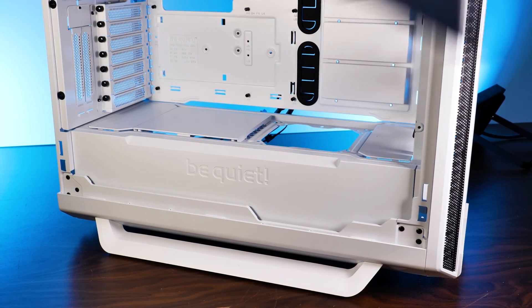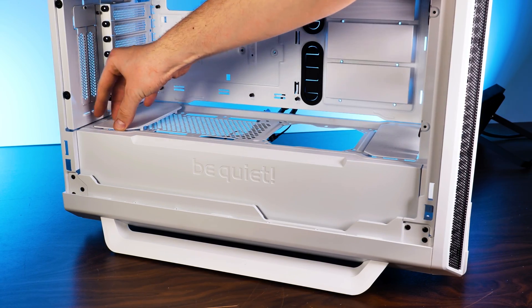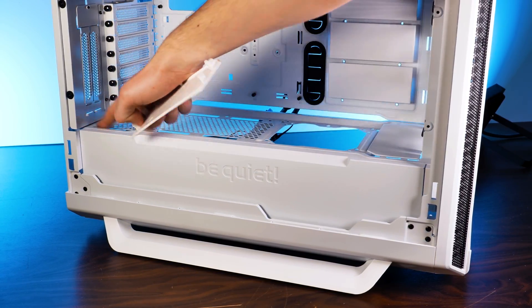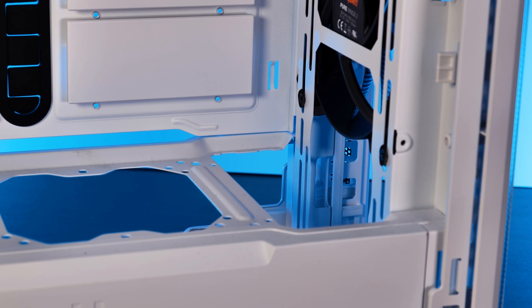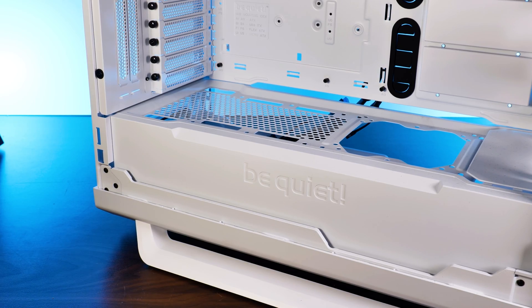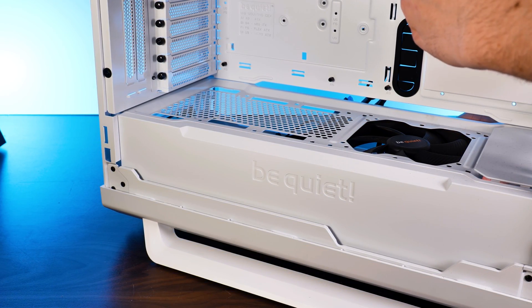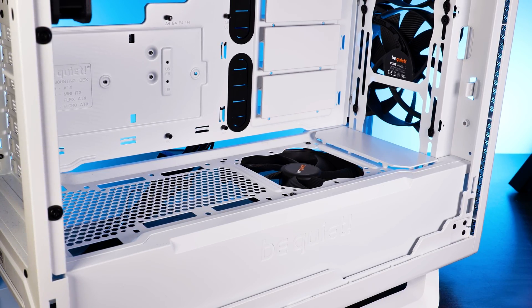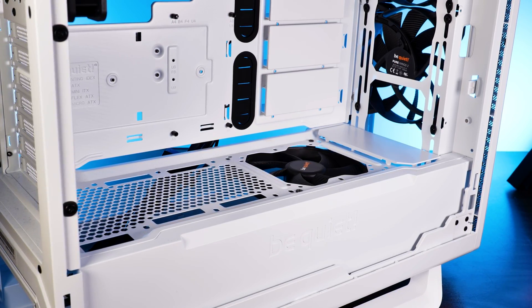To get radiator support in the front, you need to remove the mini cover at the front of the PSU shroud — these plastic clipped-in covers are meant to hide things underneath and possibly create a dual-chamber design. With the PSU shroud exposed, the manual mentions you can remove the hard drive bracket behind the PSU and mount an additional 120mm or 140mm fan from the bottom. Honestly, it's one of the ugliest things I've seen — I have no idea who thought that was a good idea.